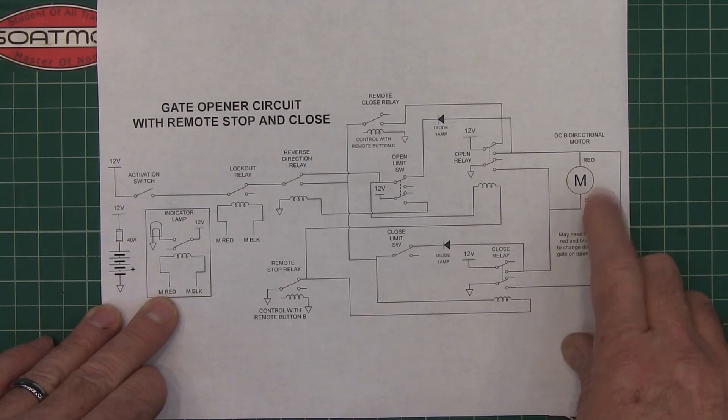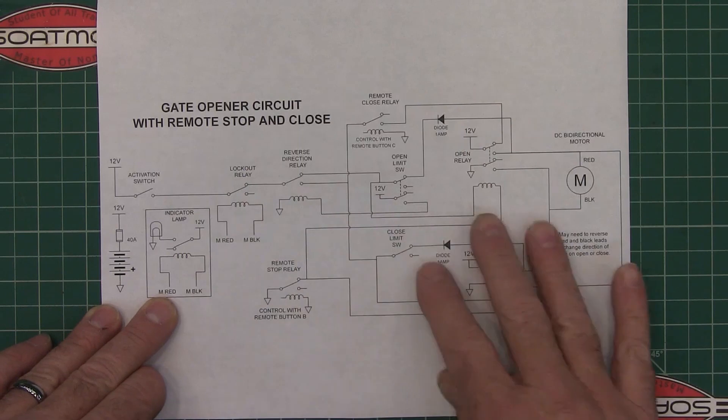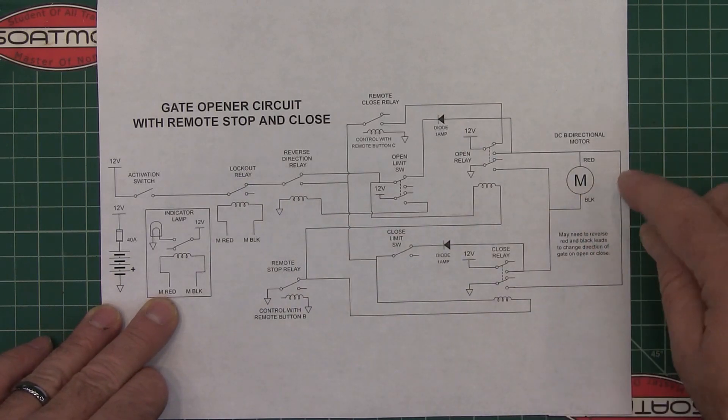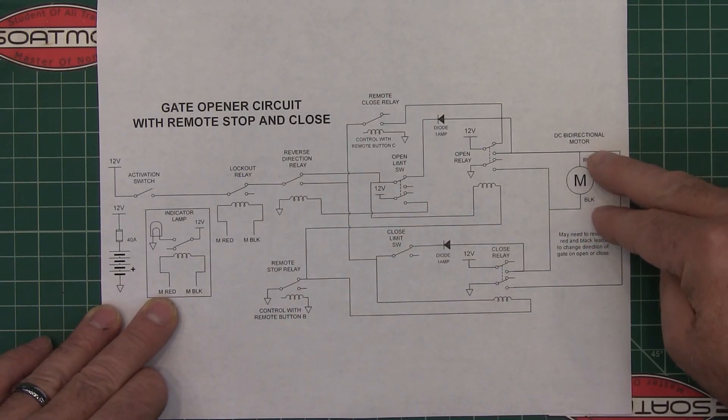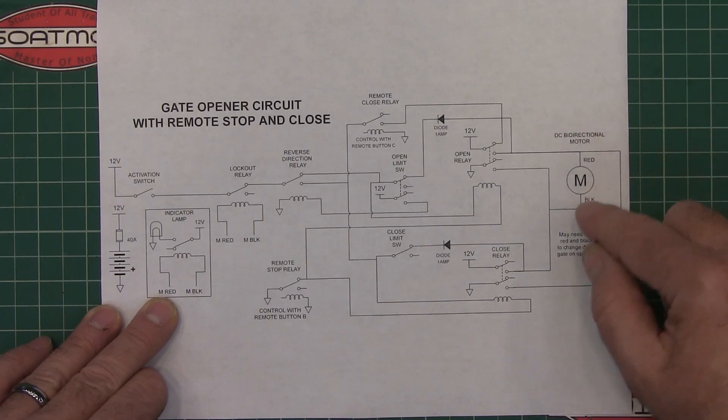I took all of the electronics out and all I'm using is just the motor. You just need the red wire and the black wire. When you hook this circuit up and activate it, you may have to swap it — where I say red, you may have to put the black wire, and where I say black, you may have to put the red wire.